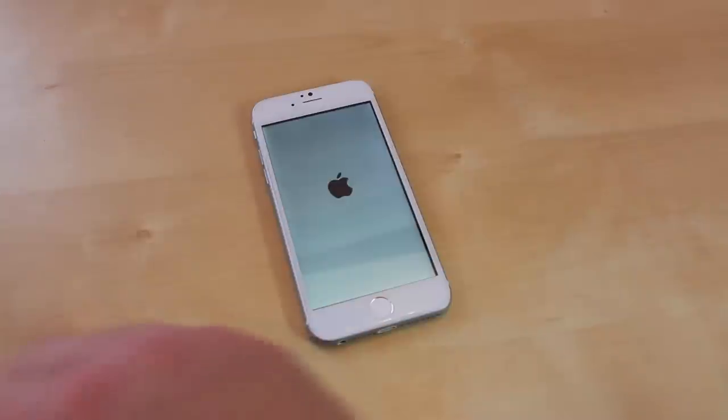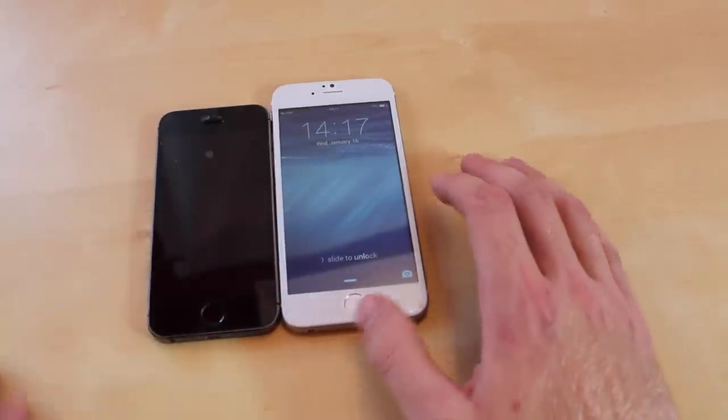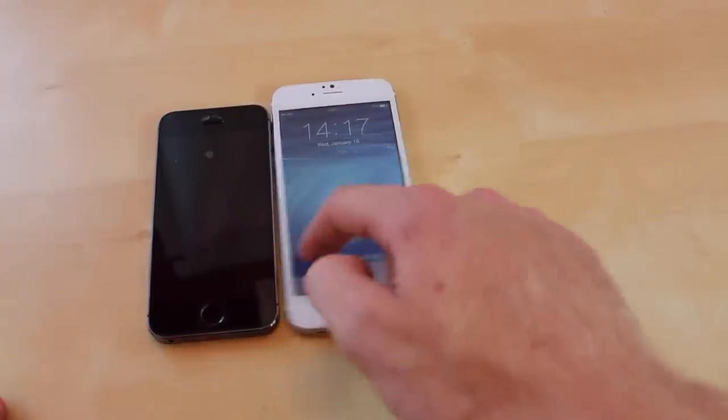Now just comparing it to the iPhone 5S right here — you can tell the screen is a lot bigger. It has no sim card in right now and you can slide to unlock.